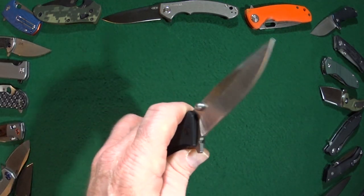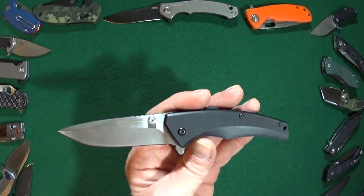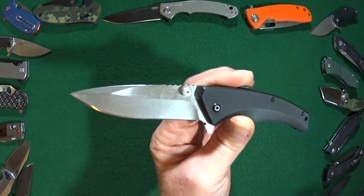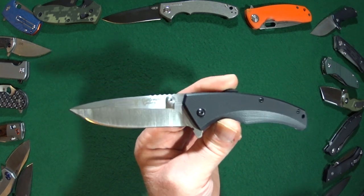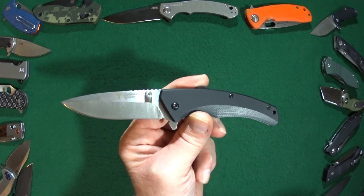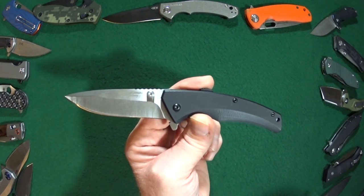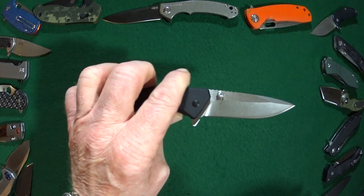This G10 handle is 4.25 inches in length and I just feel that this really is almost the perfect EDC size. It has just excellent blade-to-handle ratio.